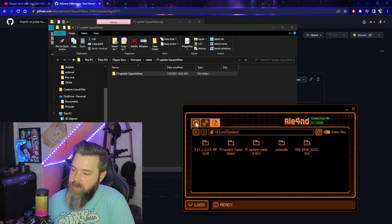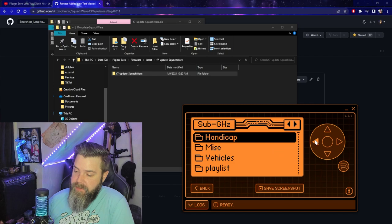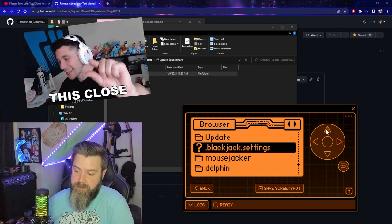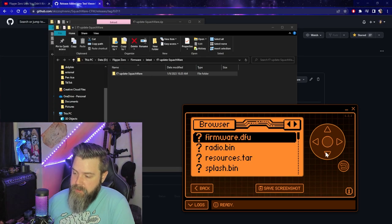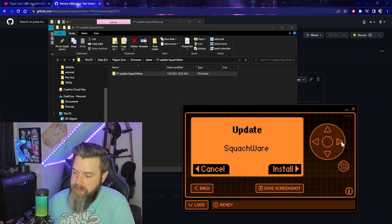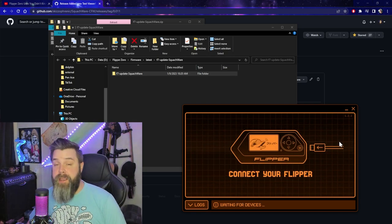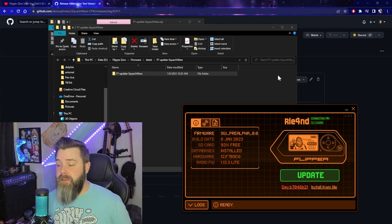All right, we're done. So from there we can actually just go back into here. We're going to press down and then left, navigate to the update folder. We're going to go ahead and find our Squatchware, go down to update, run an app, and then just press the right button and that's going to go. It's going to disconnect the screen, and then we'll get back to you in just a second as soon as that's done installing. Looks like we're all finished installing.